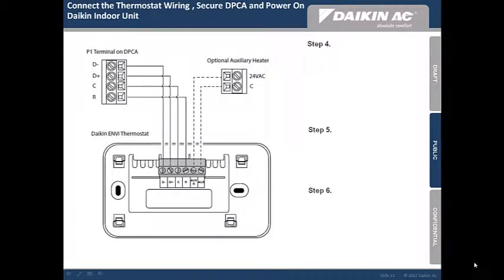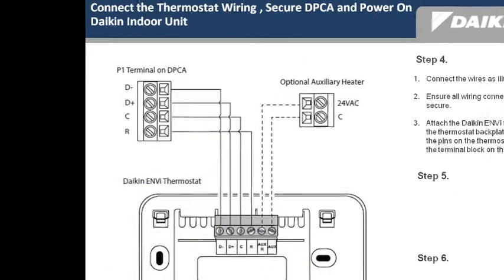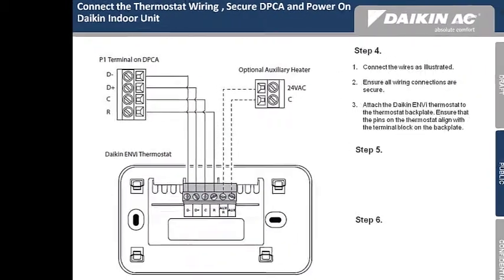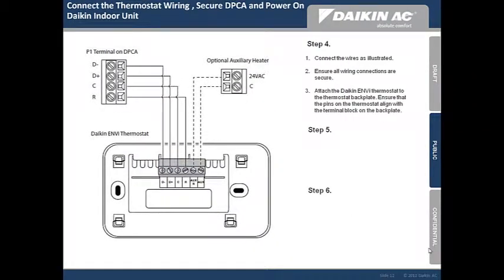Step 4: connect the thermostat wiring. Using the standard thermostat wire, connect the wires as illustrated. Give the wires a gentle tug to ensure all wiring connections are secure. Attach the Daikin NV thermostat to the thermostat backplate, ensuring that the pins on the thermostat align with the terminal block on the backplate.